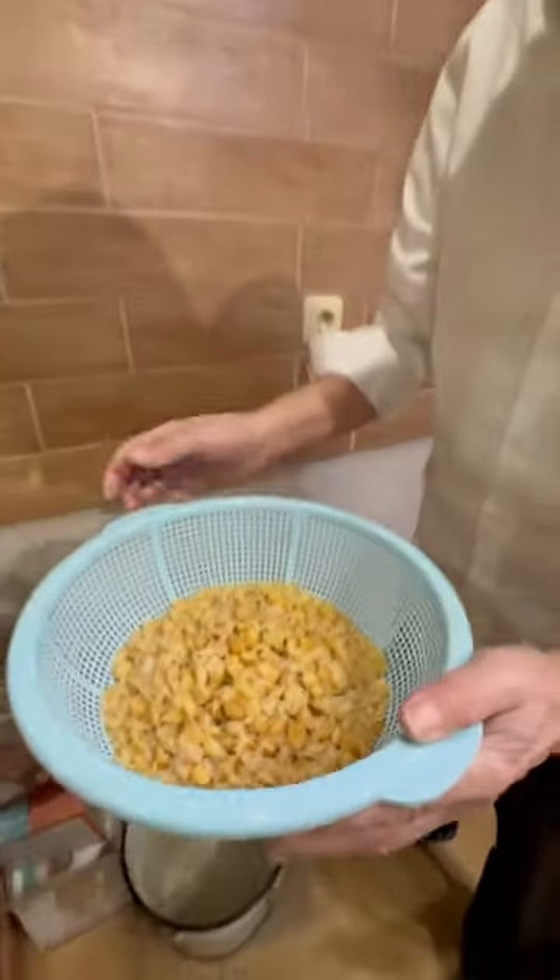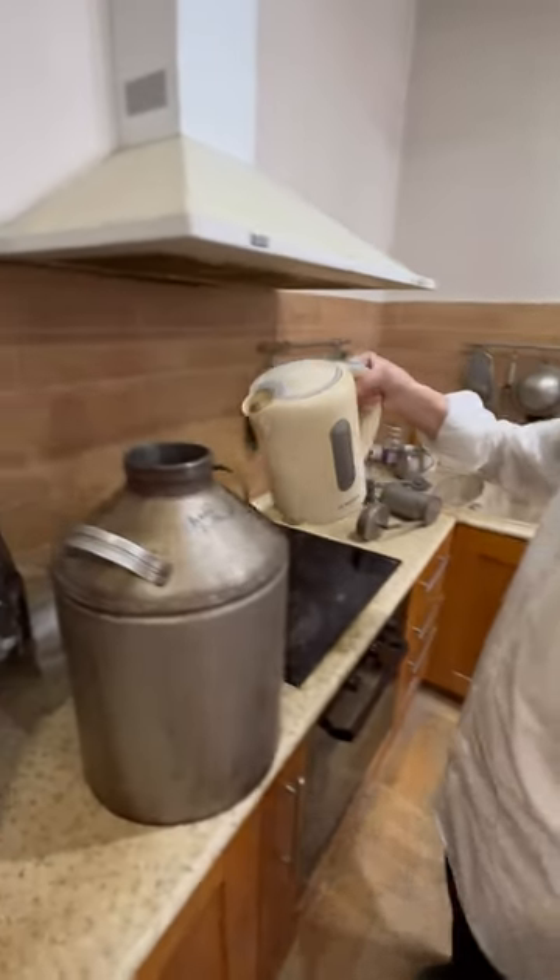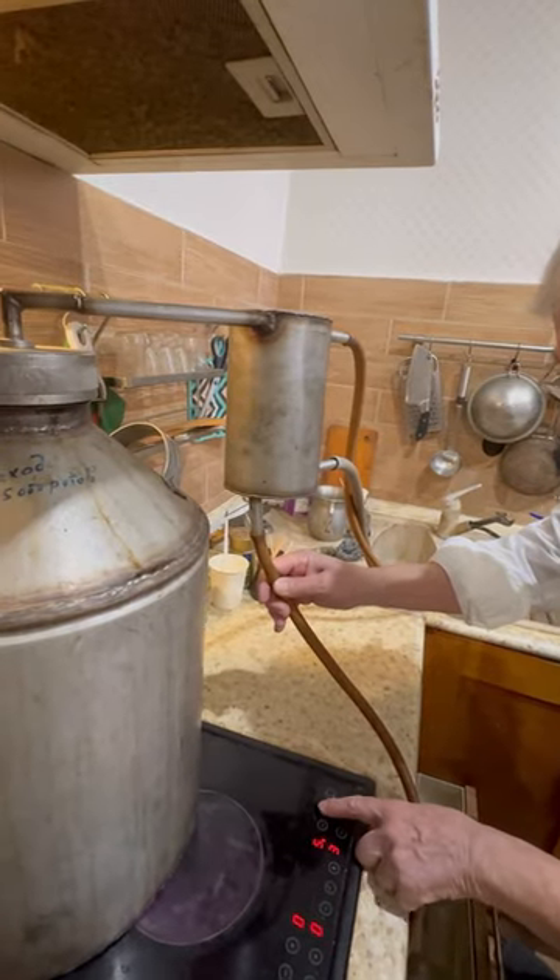The process begins with making wine out of raisins. He then pours the wine contents into the keg. He adds boiling hot water and brings it to a boil.